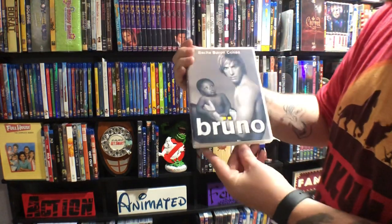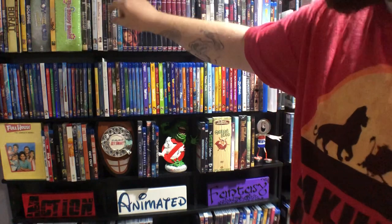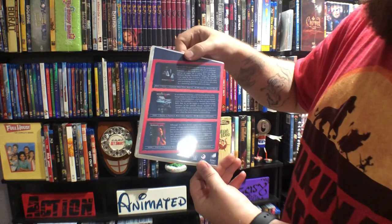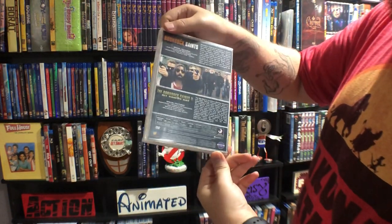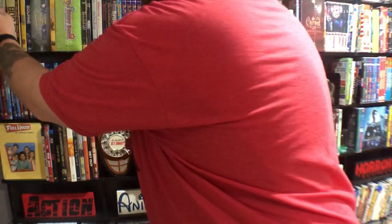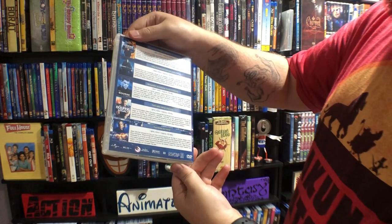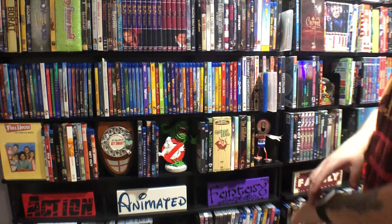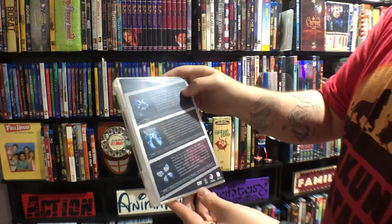This is actually a custom too — Bruno now. I missed a couple actually — there's a Boogeyman Trilogy, I've only seen the first one so far. This Boondock Saints is a custom — I've only seen the first one of these also. Ultimate Born Collection. Butterfly Effect — another one I've only seen the first one, with Ashton Kutcher.